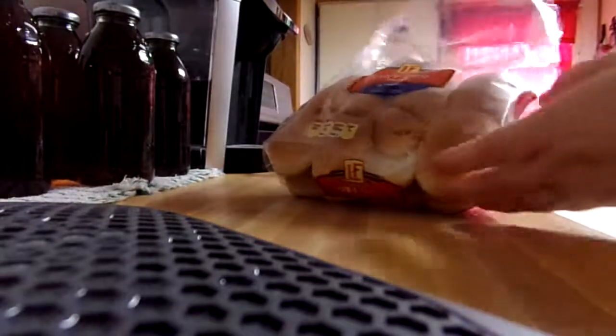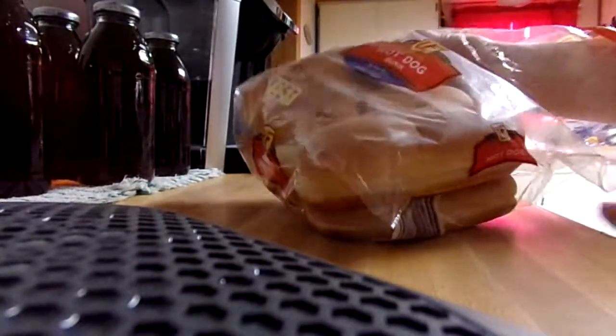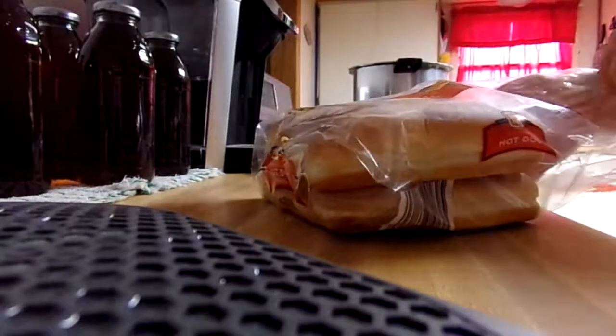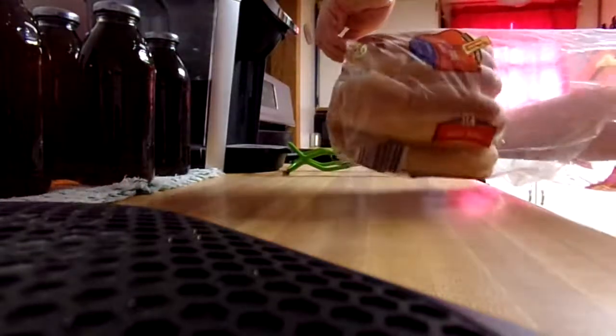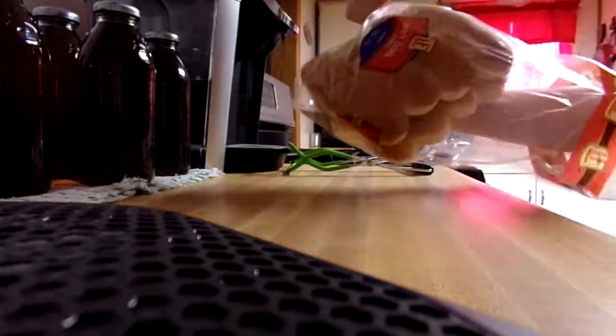Okay, pet peeve about hot dog buns — how easy is that to get one out? It drives me nuts. Here's what I do: slide my hand under the whole thing and start pulling back on one corner gently.